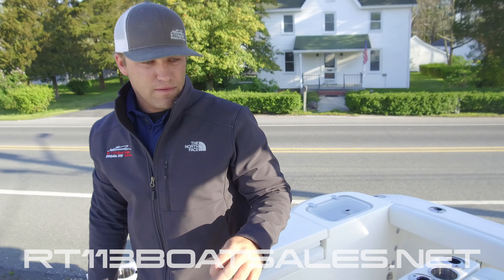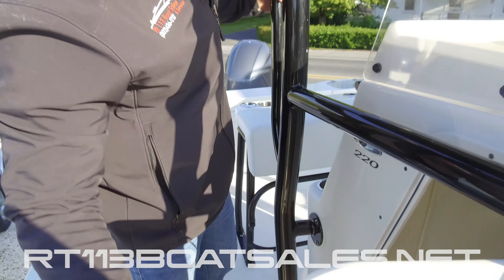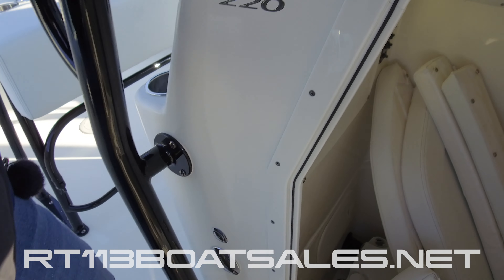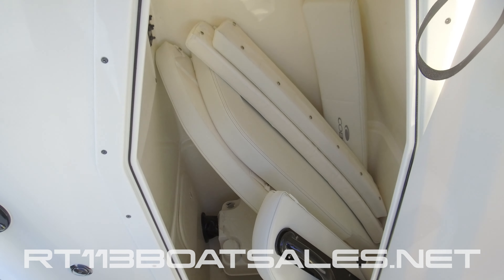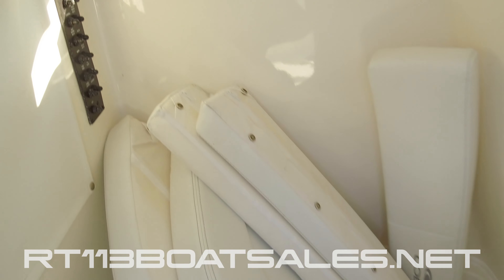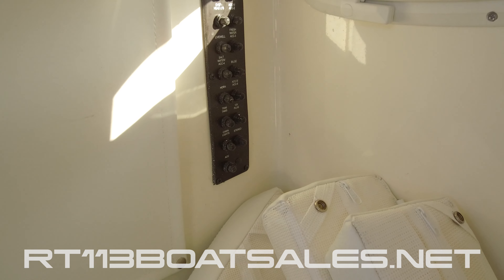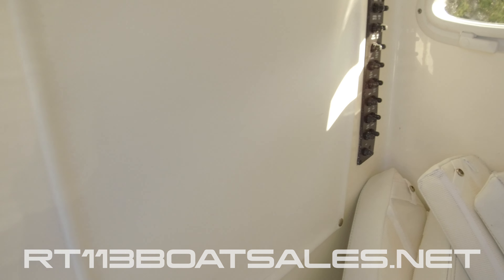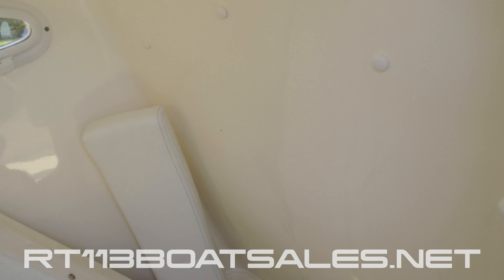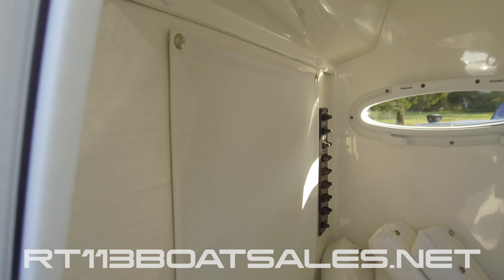Moving up from here and down into the console, we have a side-entry head on this boat with a port-a-potty and pump out. And then on the back wall, we have our breakers for our switchgear on the dash. This is all finished fiberglass in here — no raw jagged edges. Everything is finished, polished, and shiny.